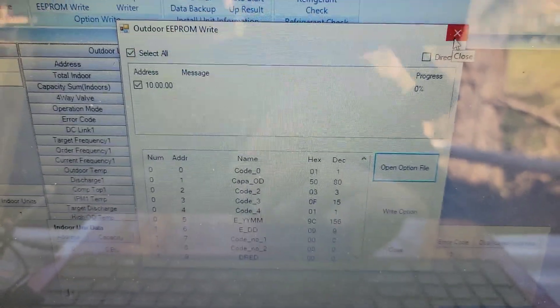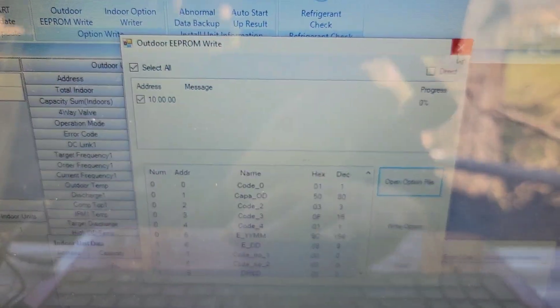Now I'll talk about how I hooked up S-Net and potential problems you can encounter. Sometimes when you write the option using the SRC file, it's not always successful and you may have to do it twice. Once it downloads properly, disconnect from S-Net, then unplug or disconnect the power from the unit for about 15 minutes and plug it back in. Then the error code E470 goes away.